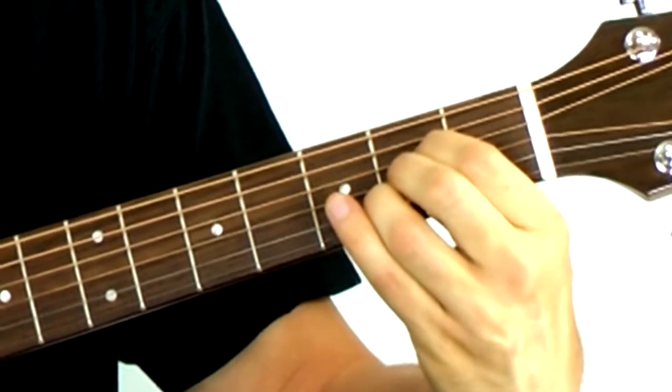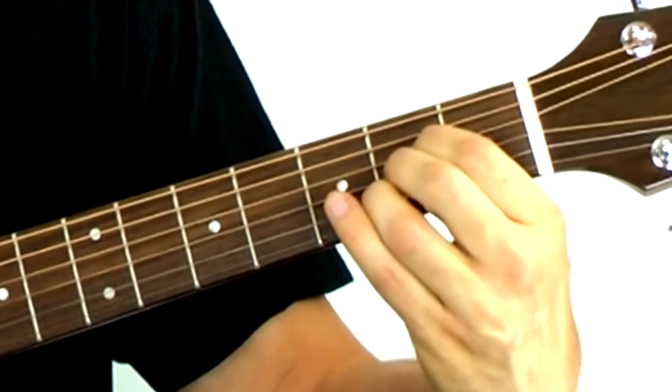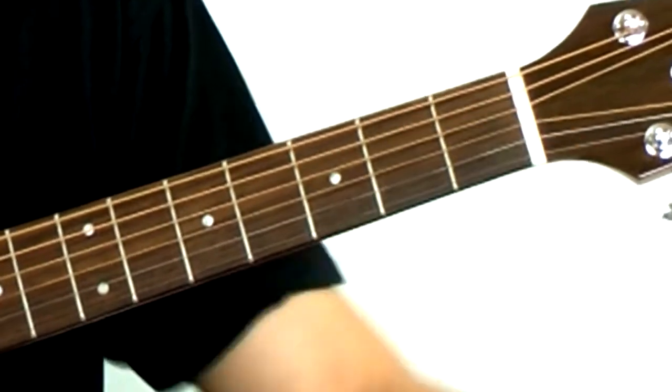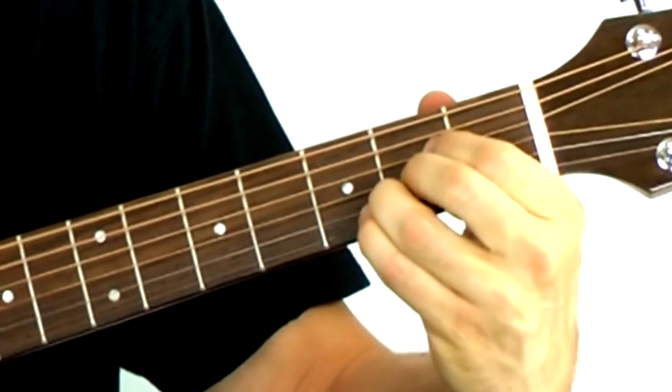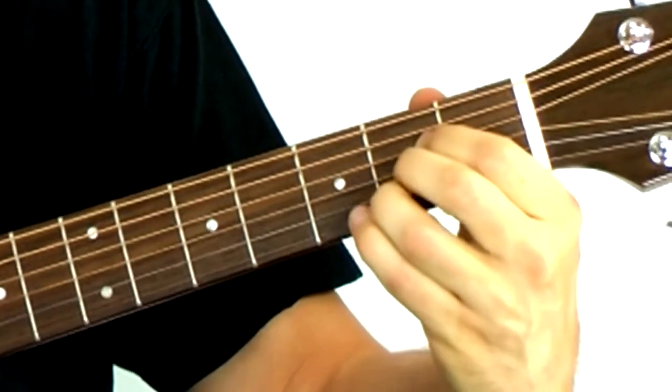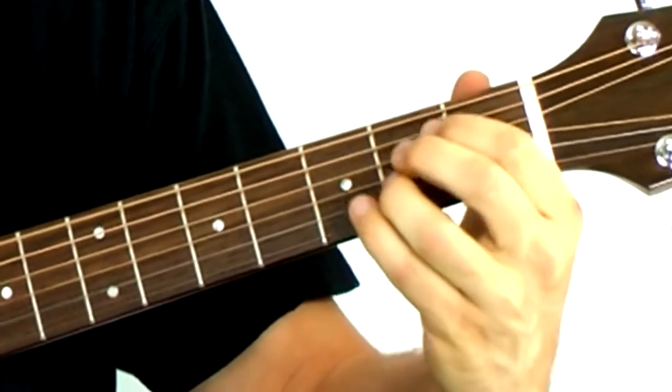There are many ways to make this A chord — let's just stick with one for right now. Shake it out. Play it again. That's E major and A major.